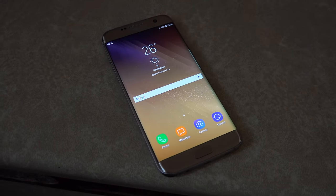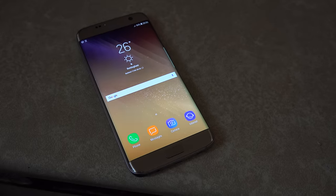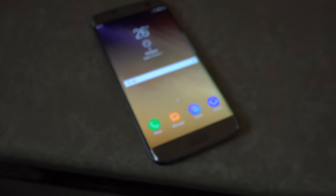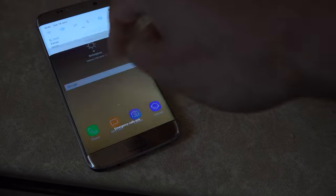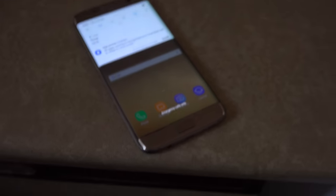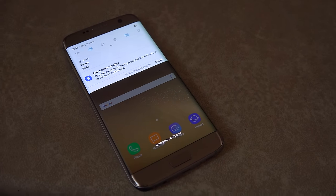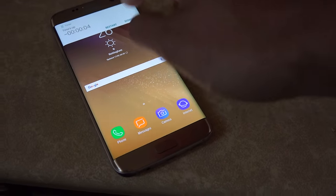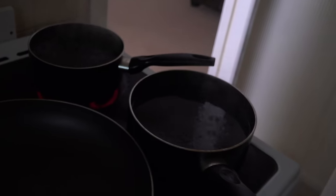Hey guys, welcome back. We are now 12 hours later — it is, as you can see, 8 o'clock. We're basically just waiting for the alarm to sound to make that official. I think we have about 10 seconds. I'm very excited. I don't know if this is going to be a catastrophe or not. We do have the drainage ready, as you can see. So let's go over to the freezer and see what we have here.